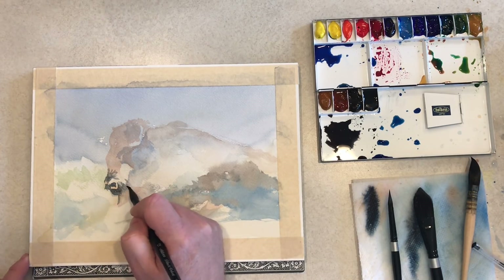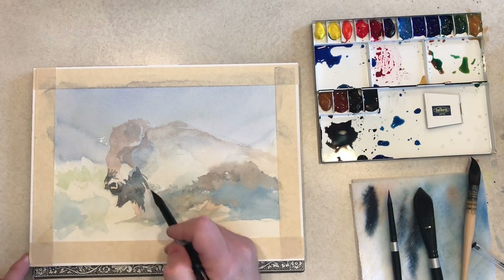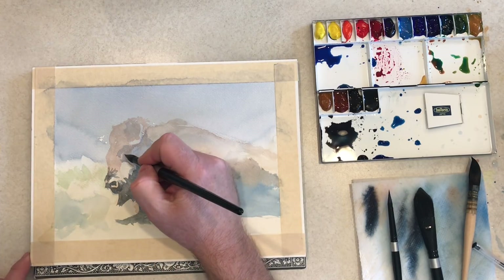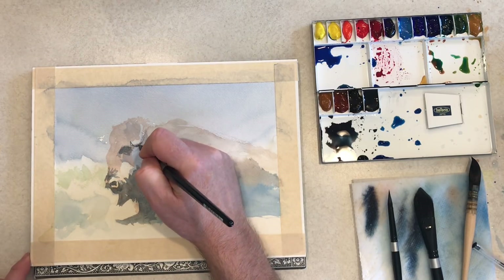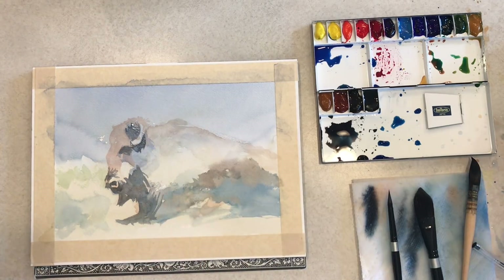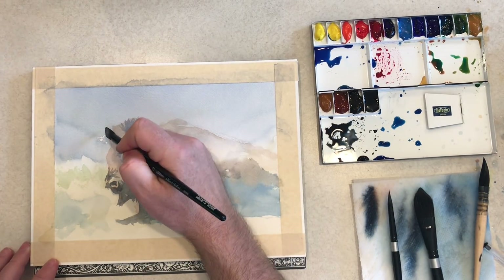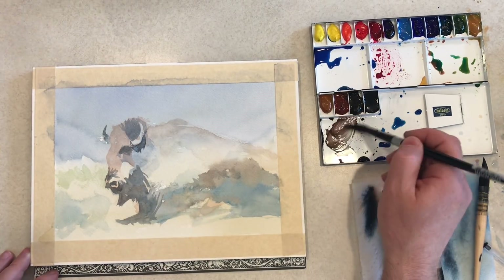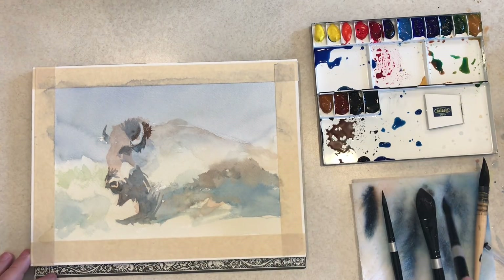I'm starting to go in and define some of the darker shapes. I'm not going fully dark yet, but I'm just feeling my way through the light and shadow on the bison here. Working the eye in a little bit. If you'd like to see more of my work — preliminary drawings, sketches, and miscellaneous other things that don't usually show up on the YouTube channel — follow me on Instagram or Facebook. I'm planning to post quite a bit, especially during the month of June.